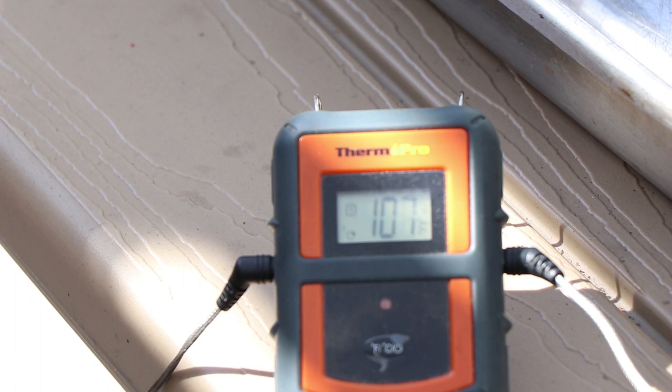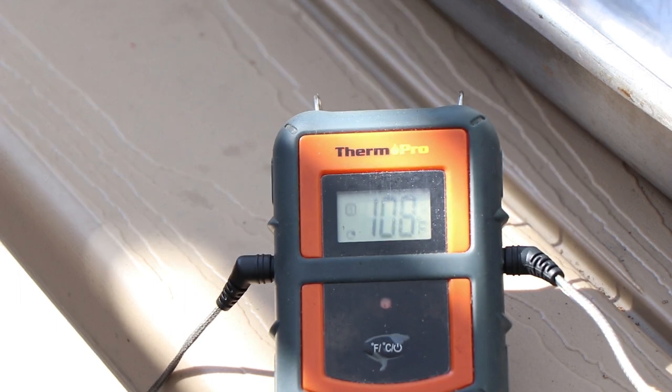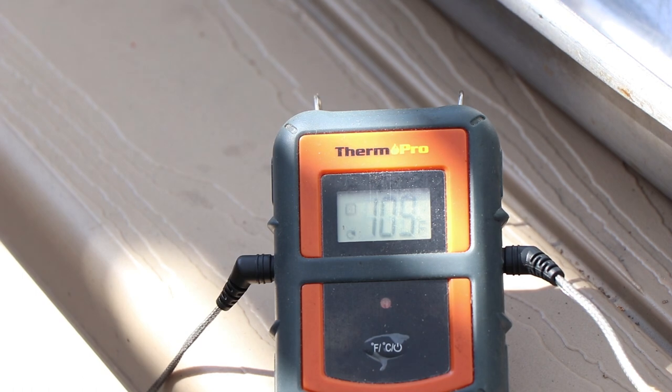Our internal meat temperature is 107, kettle temp is 279 — a little lower than the 300 I want, but that's all right. A London broil cook on here is not gonna take long — it's been about 25 minutes, so it moves pretty quick. It's a very thin cut of meat. I just really want to try and get a little bit of smoke flavor on it with this post oak. We're coming up on that 110 — we're at 109 right now, so we're gonna get ready to sear this.